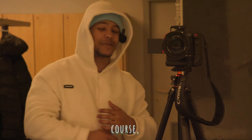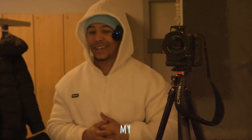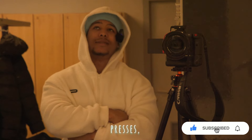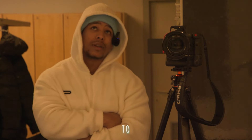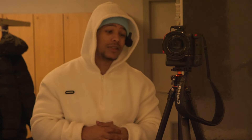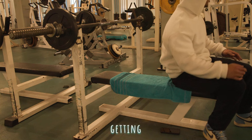Okay guys, today episode two — we're gonna hit some chest, triceps, and some shoulders as well. I'm again with my guy Billel. We're gonna do some bench, some dumbbell presses, close grip, some raises as well. There's gonna be a whole lot of lifting weights on the menu — a lot of heavy as well. I'm gonna do some heavy dips, gonna show y'all.